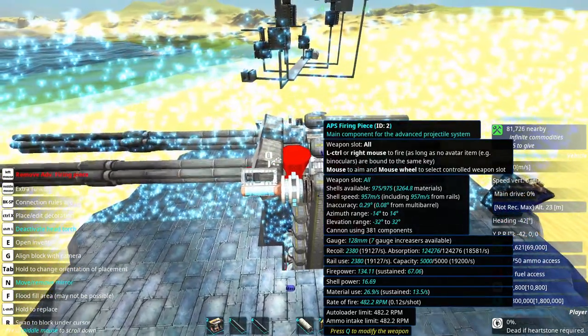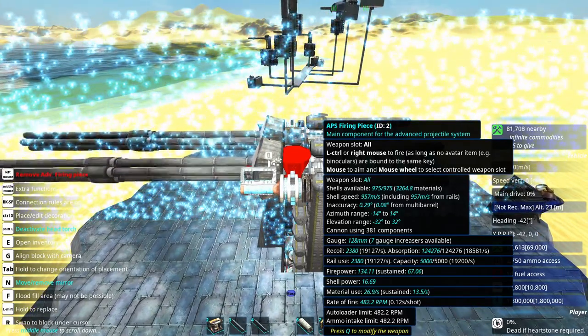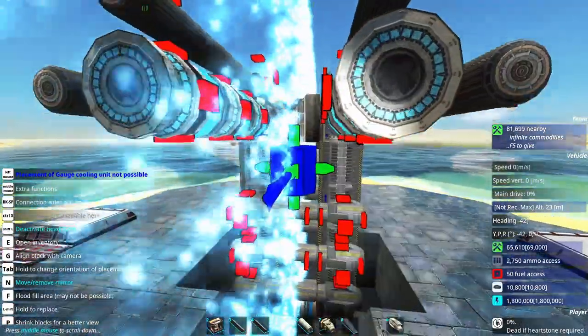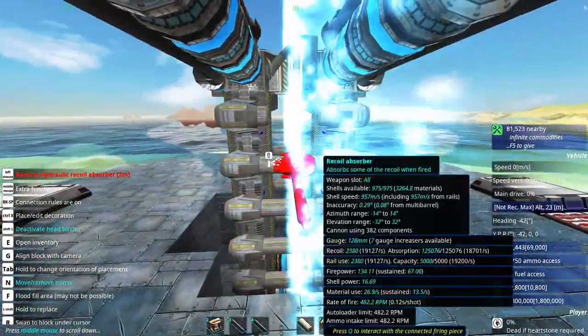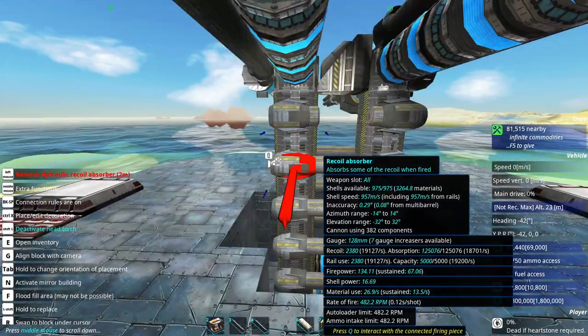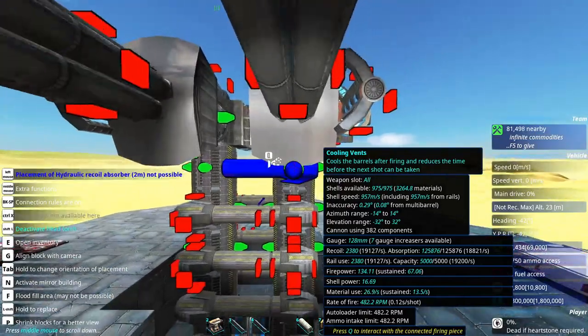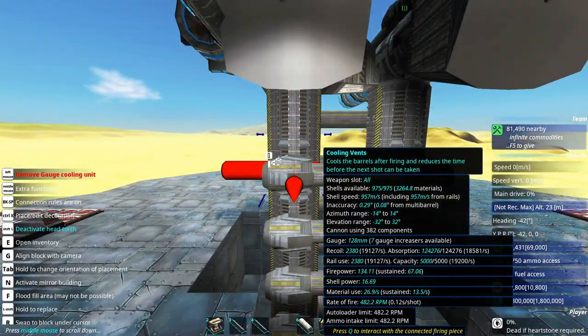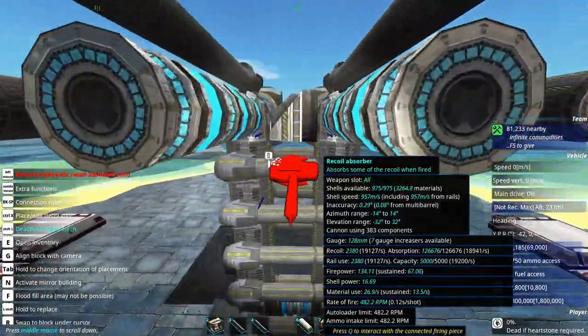The gauge is correct. Absorption doesn't look too well; however, there should be no problem. I should be able to increase this recoil absorption a little bit by continuing to place recoil absorbers all the way up here.